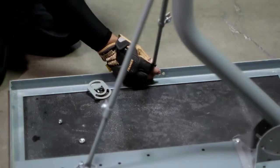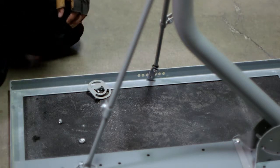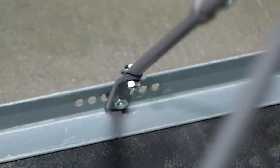The top side-facing monopole footplate can now be attached to the side of the non-pen frame using the remaining 5/16 by 3/4 inch bolt and remaining flat washer and flange nut. Then tighten until they are snug, not fully tightened.